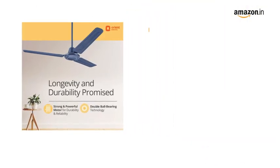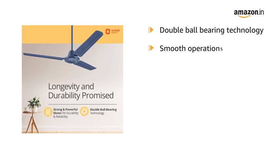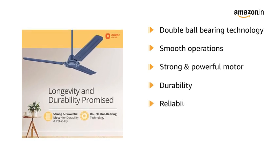The Orient Electric fan is equipped with double ball bearing technology for smooth operations. This fan comes with a strong and powerful motor that ensures durability and reliability.